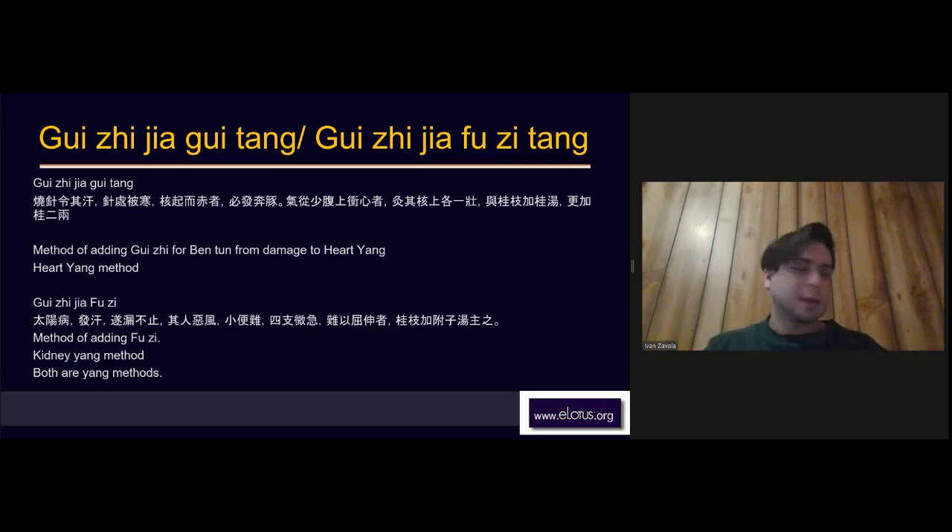Gui Zhi Jia Gui Tang means Gui Zhi plus more Gui Zhi. This is a method to treat bentun from damage to heart yang — it is a heart yang method. Zhang Zhongjing says when you use a fire needle and cause a person to sweat, the place where you used the fire needle gets cold and contracts, and a red nodule develops.